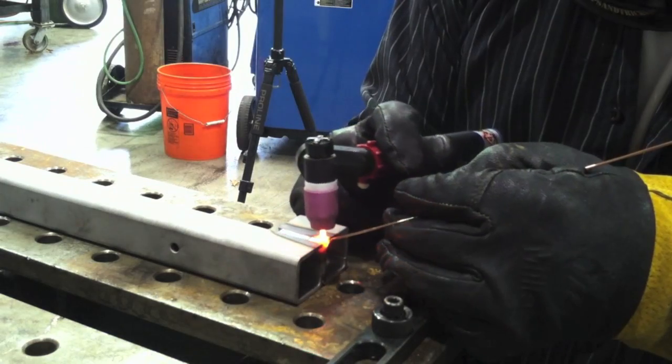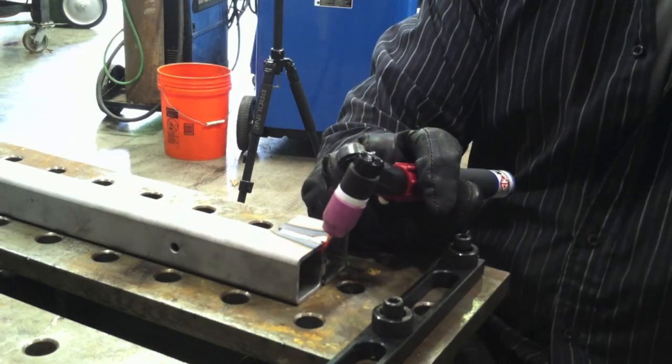I'm just moving back and forth and I'm actually raising the tungsten up a little bit while I add rod, to keep the puddle from moving into the tip of the tungsten and having a sharpened tungsten all the time.